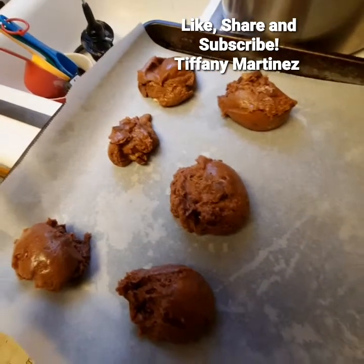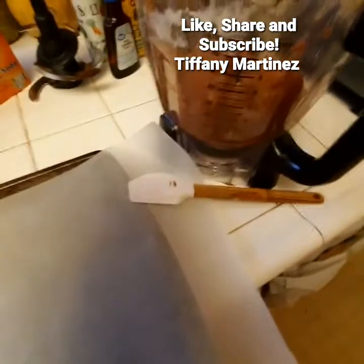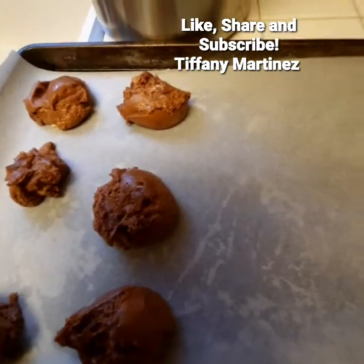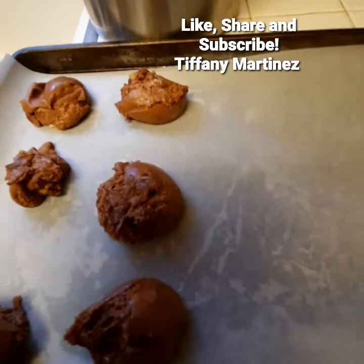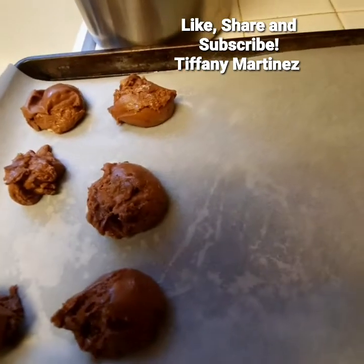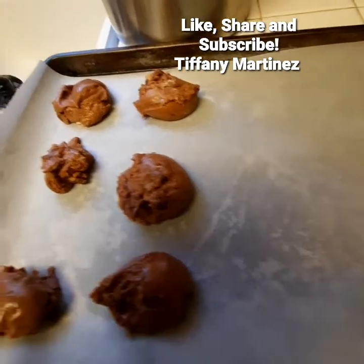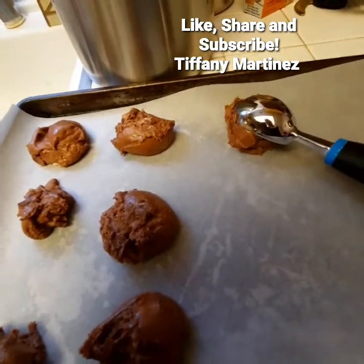I am now scooping the dough from the bowl onto the cookie sheet and onto the parchment paper. I think they came out very well for the first time — they're more like double chocolate chip cookies than the traditional kind. But they're cookies; no one's going to complain about a cookie.